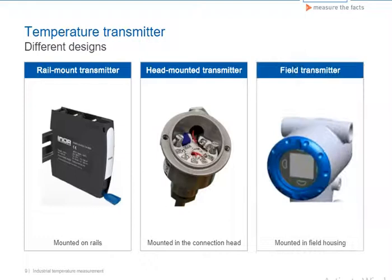The external diameter and the diameter of the hole are standard for the compact form of the head-mounted transmitter, but there are differences in the overall height. These transmitters can thus be easily installed in most commercially available connection heads.